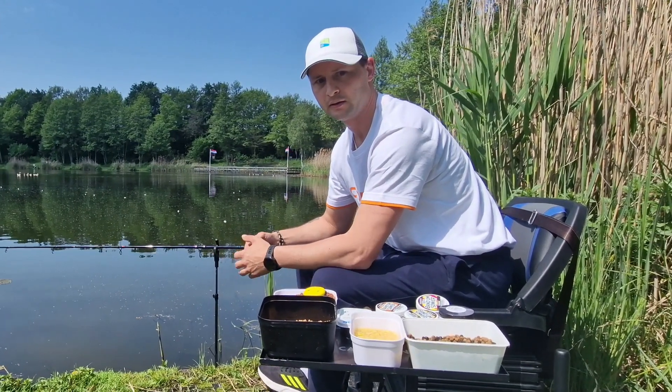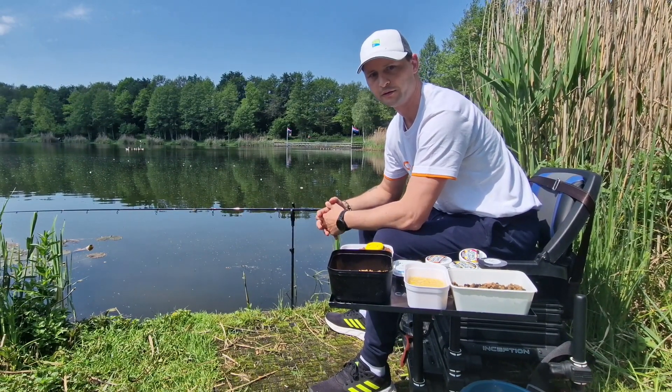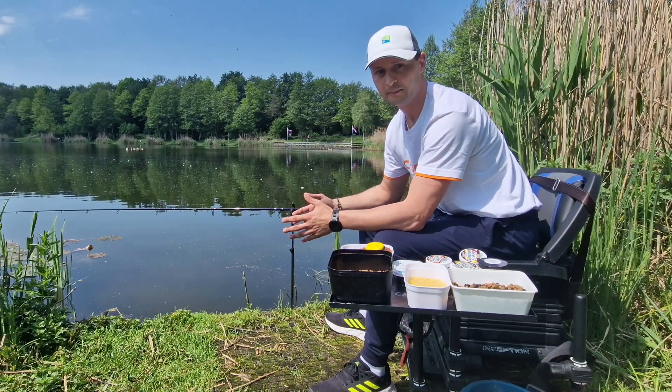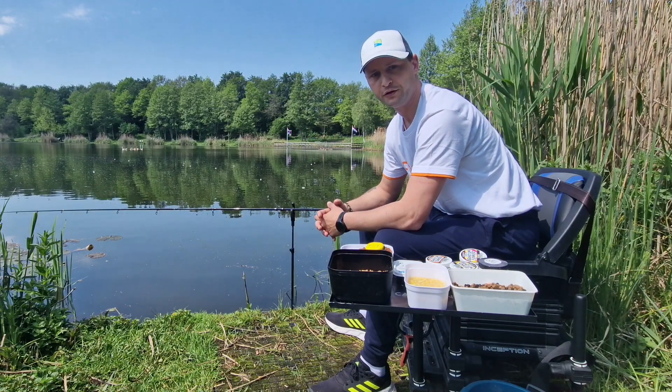Today, again, method — but on a different side of the lake. It's beautiful weather, 22 degrees. We'll see what the day will bring.